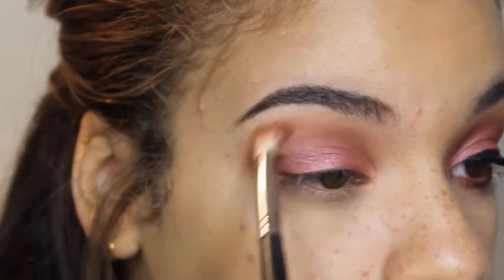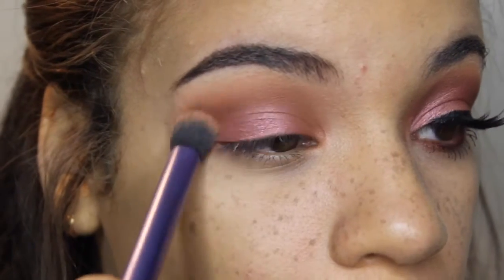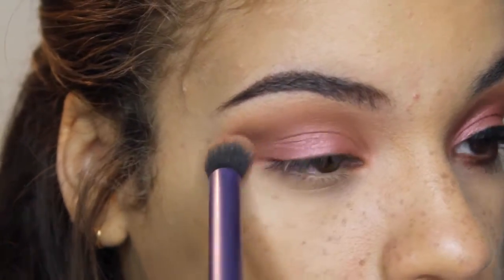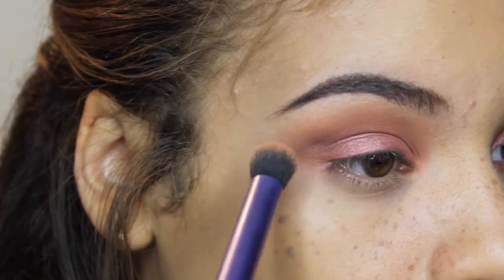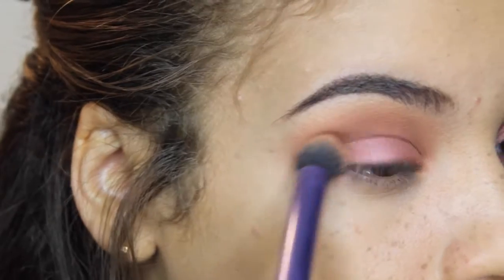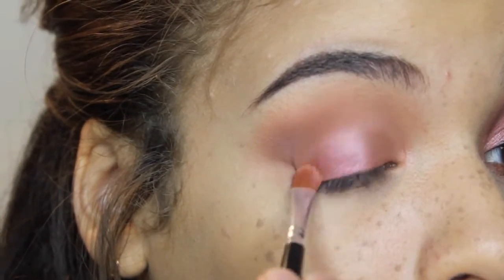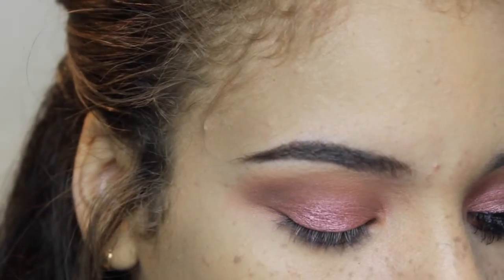Now, to finish off blending the Cocoa Bear, I'm going to be taking the brush that has the additional product of Crème Brûlée and Peach Smoothie, and I'm just going to finish buffing that out so it gives it a softer, airbrushed look — so it's not such a harsh brown — just to diffuse it a little bit more. And with all of the blending, we have lost some of the pigment, so I'm just going to be touching that up.